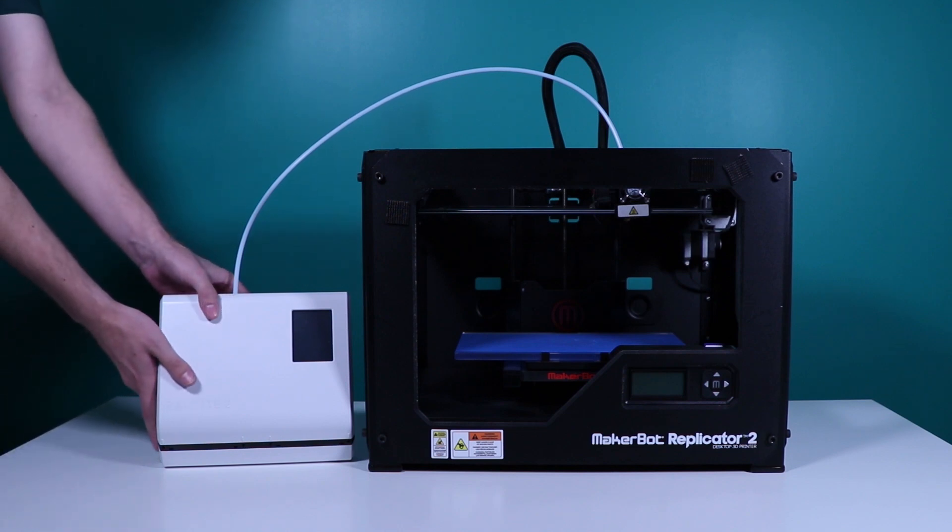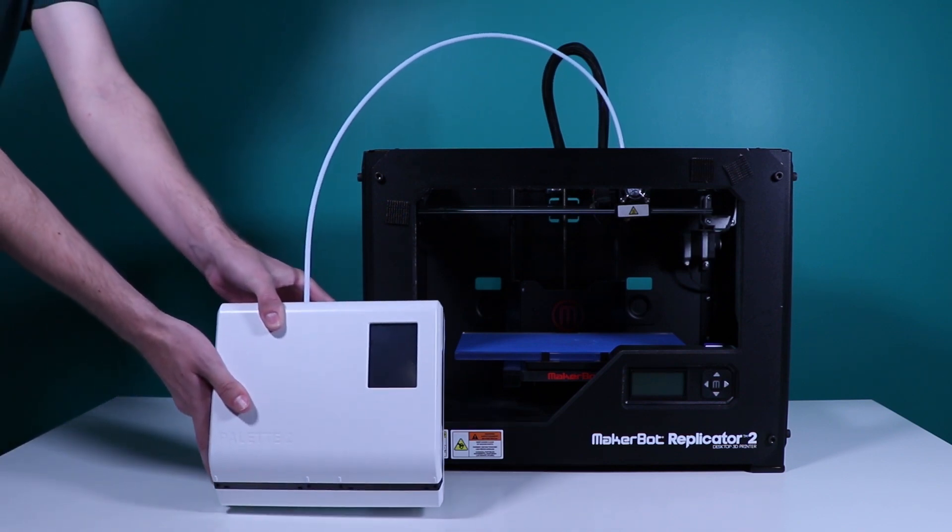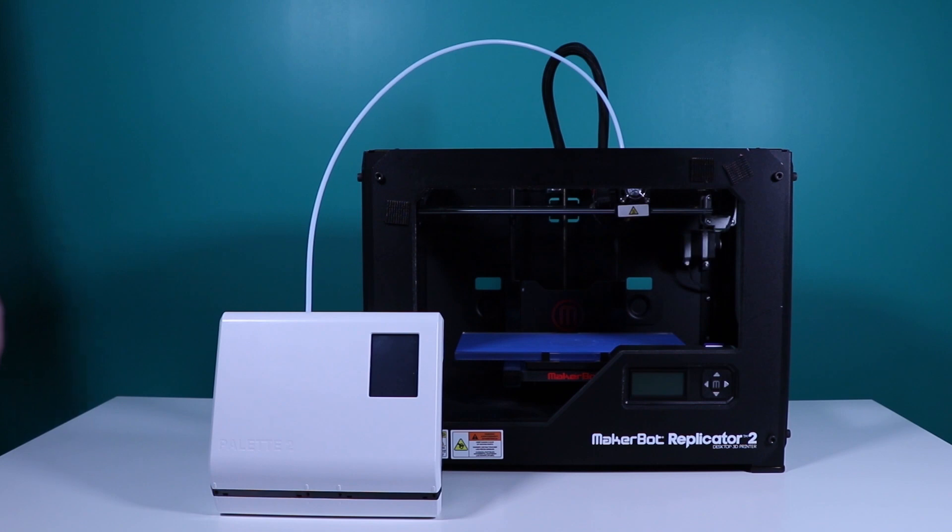Palette 2 can be placed horizontally, mounted, or on a stand. We use a stand in this setup and recommend placing the Palette in front of the printer so that the tube can move freely.